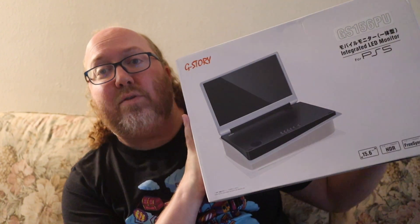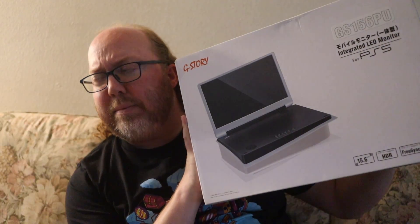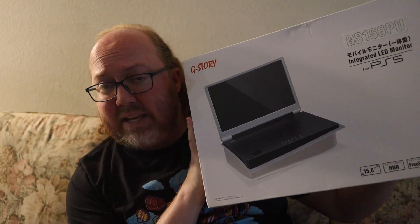The integrated LED monitor for PlayStation 5. They also do have one for the Xbox Series X, and I believe there's one for the S coming out soon. Now, I don't have the X, but I do have the S. But this one here for the PlayStation 5, well, it looks pretty legit already.